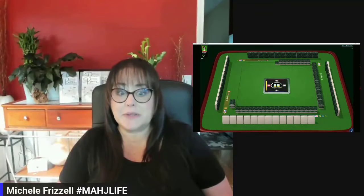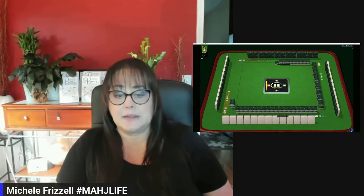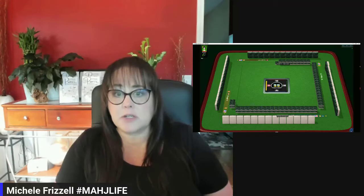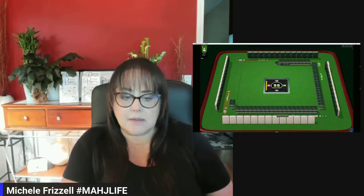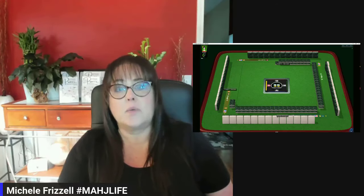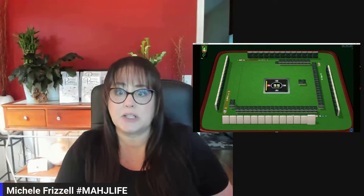We just joined a table at MahjongTime and we are in spectate mode. This is a feature at MahjongTime and we can use it to practice hand reading. You can see that the tiles in front of us are blank, so we won't get to see anybody's hand. We're going to practice hand reading by looking at discards and exposures alone.